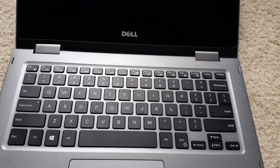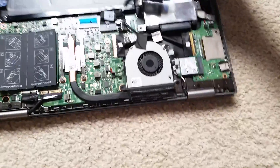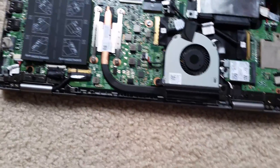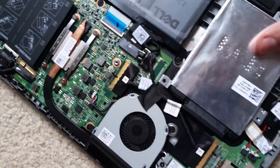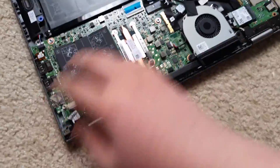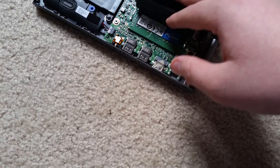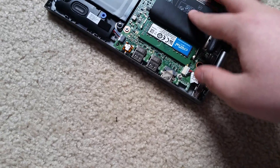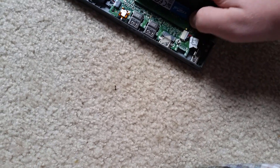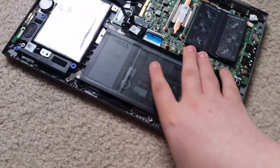That didn't sound good — that was the speaker. That wasn't supposed to come off. You want to make sure your RAM is all the way in and snapped down properly. In my case, mine isn't, so it's not going to boot. Let me go ahead and fix that real quick. That was an awful sound it made. It helps if you're not trying to install it with one hand.